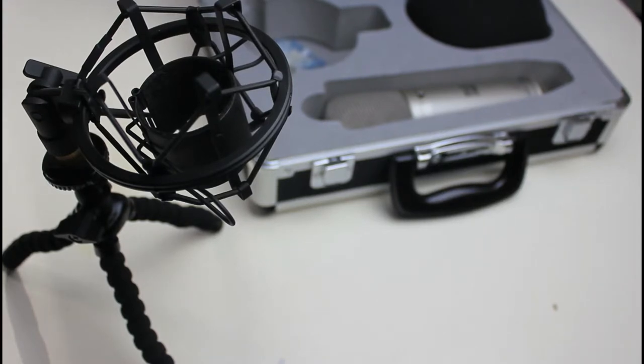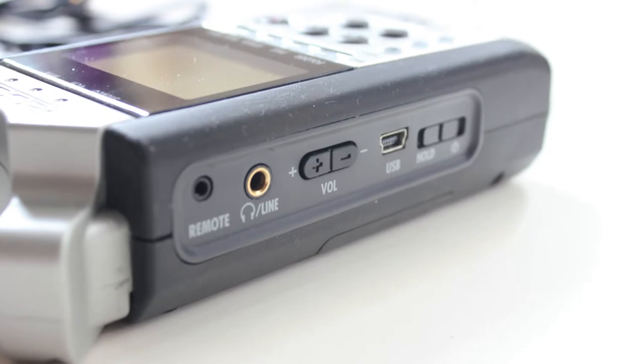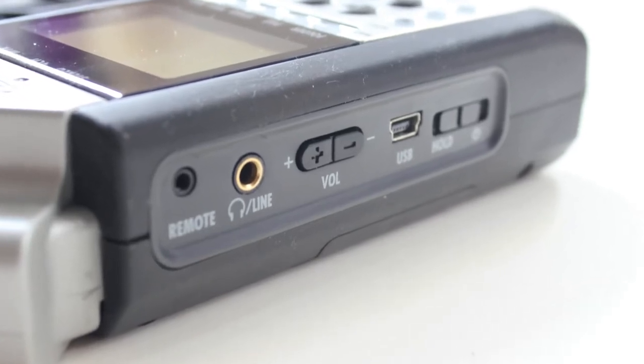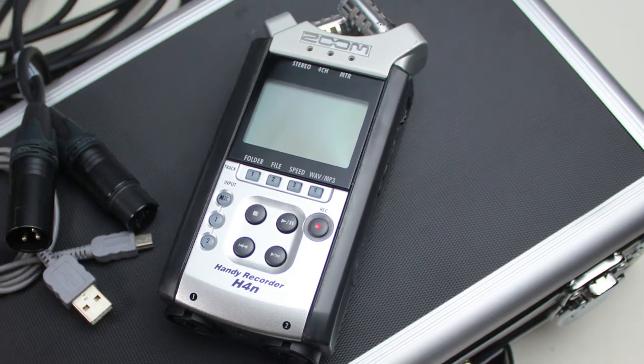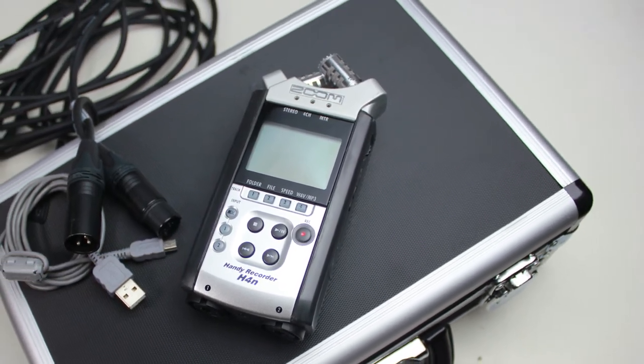You might need to know that most condenser mics need phantom power to activate them. Luckily, the Zoom H4n is equipped with this kind of plug-in power for your mic, and it has two options: 24 volt and 48 volt.